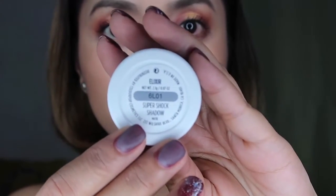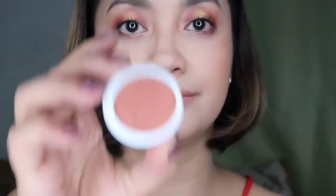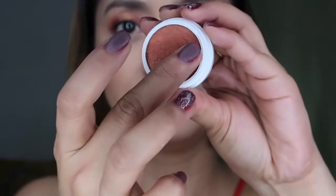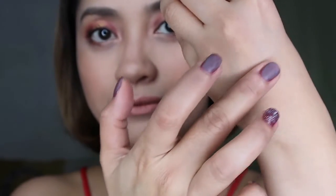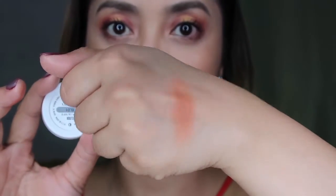Then I'm gonna take this pink nude from the Lorac Pro Palette Three and wash it on our entire lids, just to apply a matte primer base. Then I'm gonna take this Elixir — this is the ColourPop Super Shock Eyeshadow. Here's the swatch so you can see how pigmented this is, and we're gonna apply this to the upper part of our lids as our transition color.